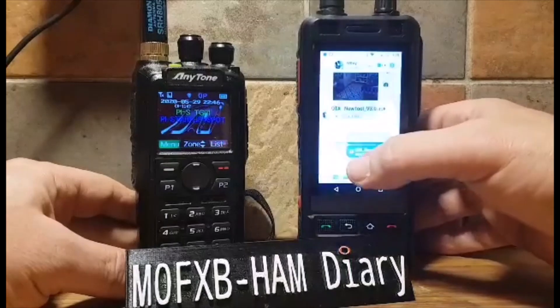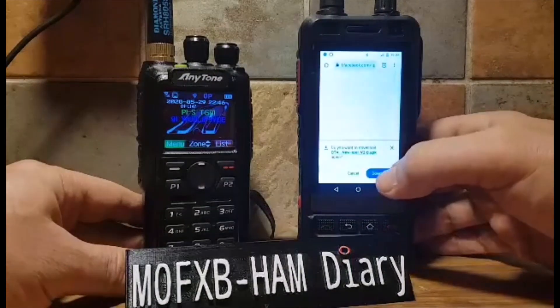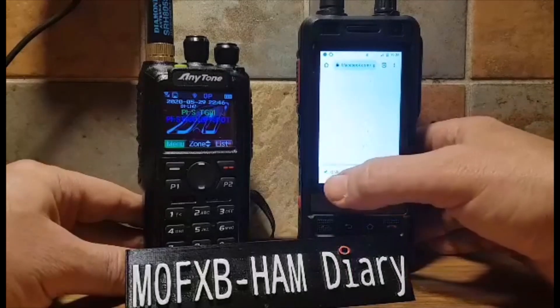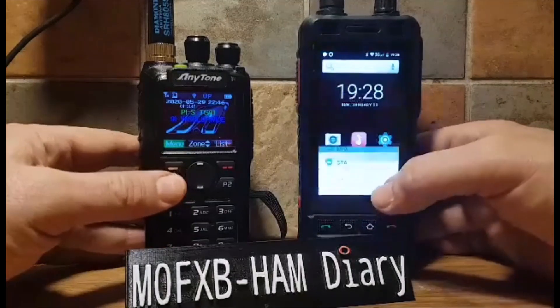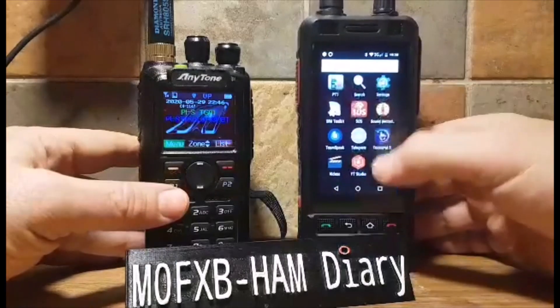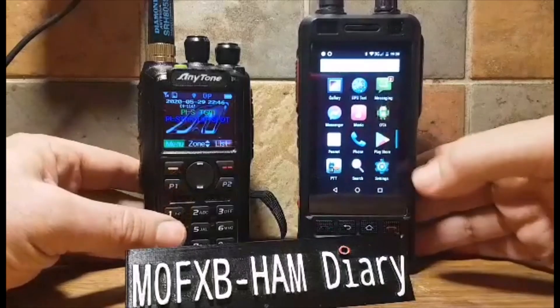When you open the OTA one, that actually adds an app onto your desktop — so it's already downloaded and opened, and then it will say install OTA. Once you've got to that point, go back to your desktop and you will see that app — it looks like a little green man. There he is there — OTA.